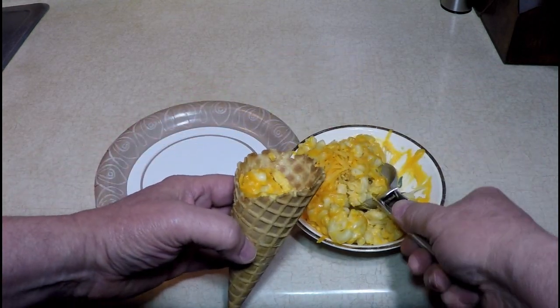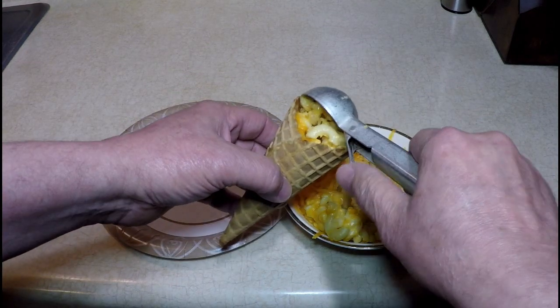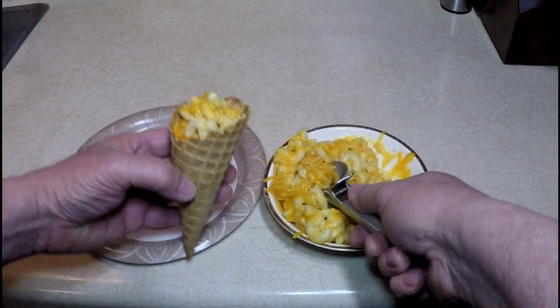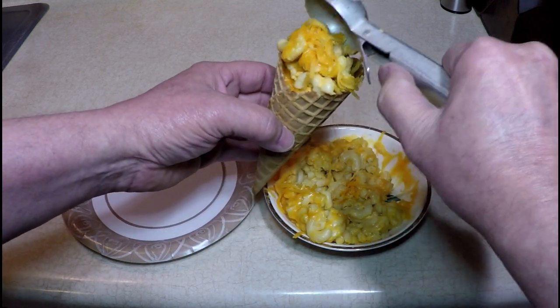Look at this. Macaroni in a cone, and that's no bologna. The possibilities are endless.